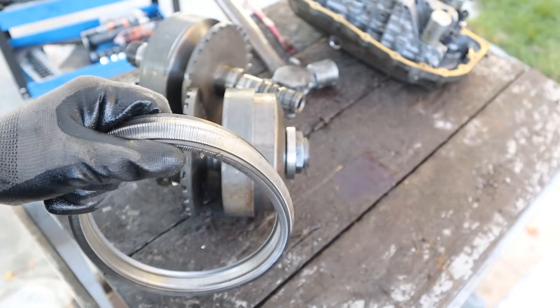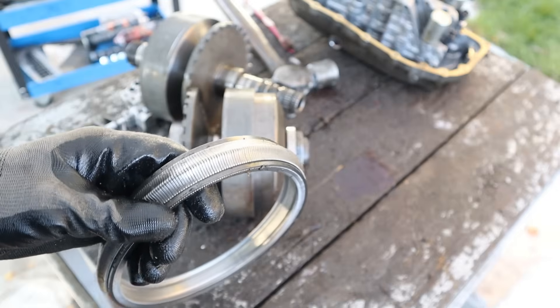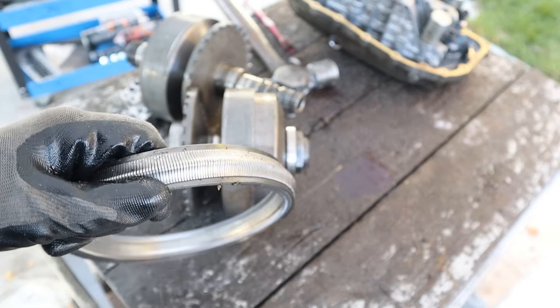I'm not going to hate on this CVT like I do most Nissans, and that's because it's a low-stress transmission out of a 110-horsepower hybrid Civic, so I don't expect it to really fail.